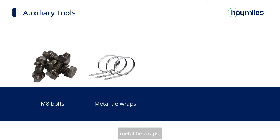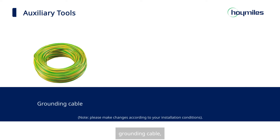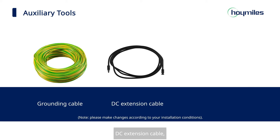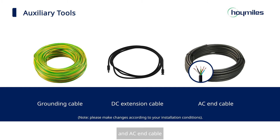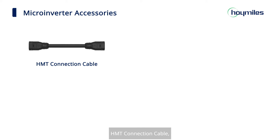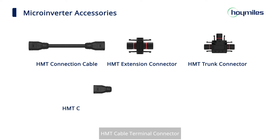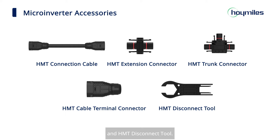As for auxiliary tools, we need M8 bolts, metal tie wraps, grounding accessories, marker pen, grounding cable, DC extension cable, and AC-in cable. The microinverter accessories we will use are: HMT connection cable, HMT extension connector, HMT trunk connector, HMT cable terminal connector, and HMT disconnect tool.